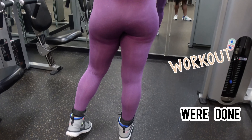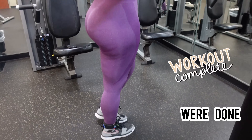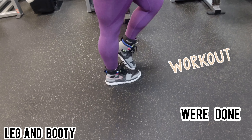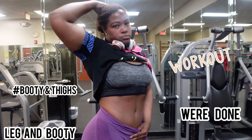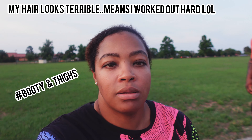That completes our leg and booty video for today — we did eight exercises. I'm standing in front of this mirror looking at what I just worked on. Today's workout was all about the booty, all about the thighs.